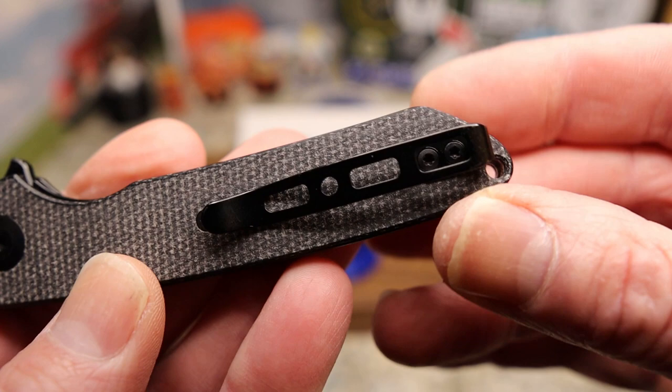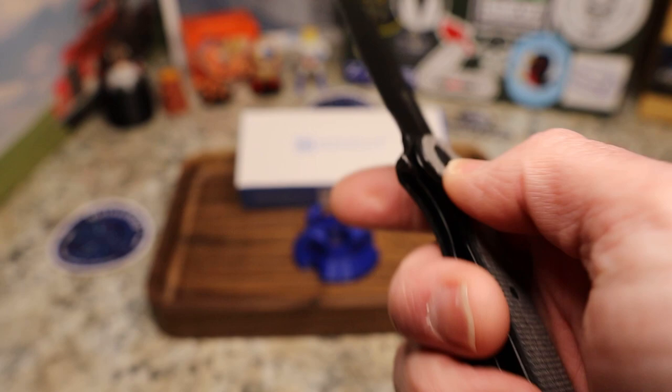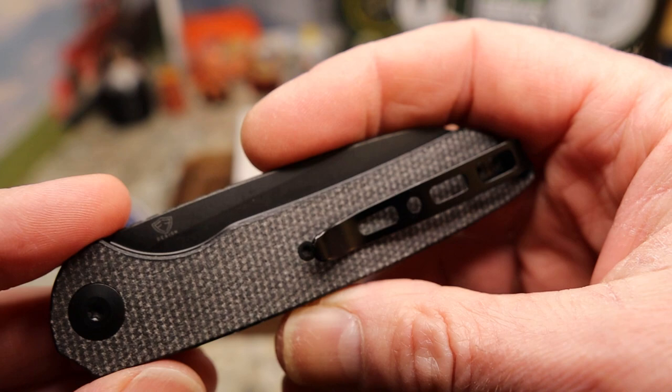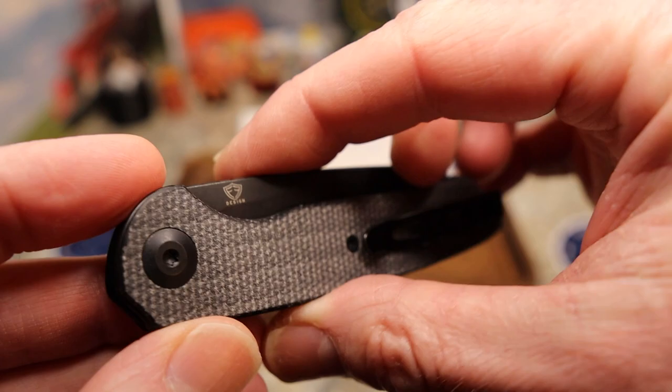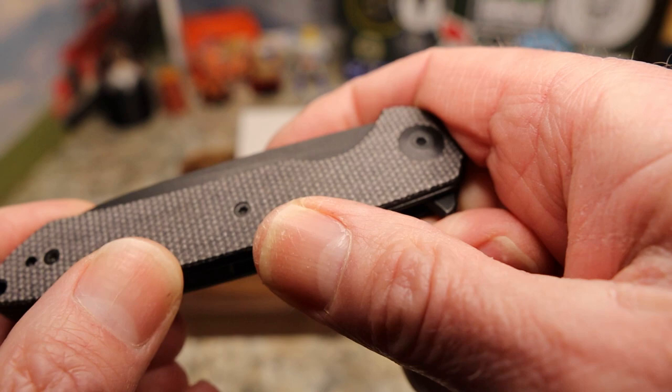You have the backspacer there, a lanyard hole all the way at the back, and a reversible tip-up clip. It does go almost to the tip with just a tiny bit sticking out, and it is left and right tip-up. Just a couple of screws holding the micarta scales on. The micarta is gorgeous — it's got to be canvas micarta — and it's fantastic.